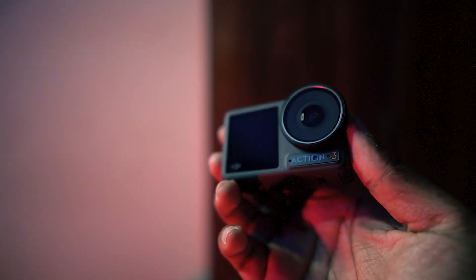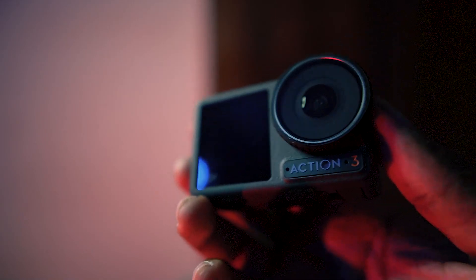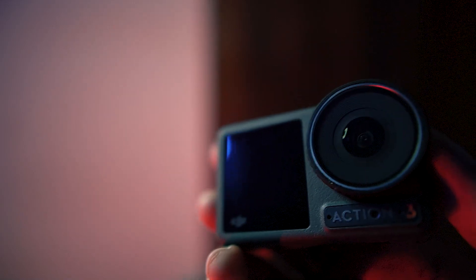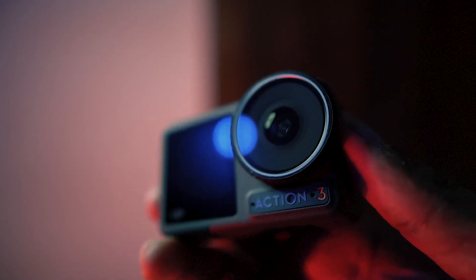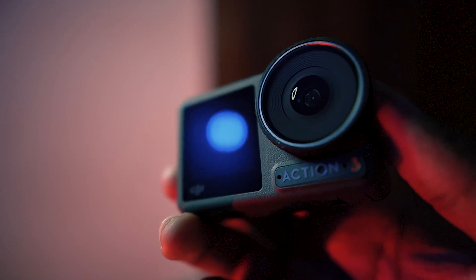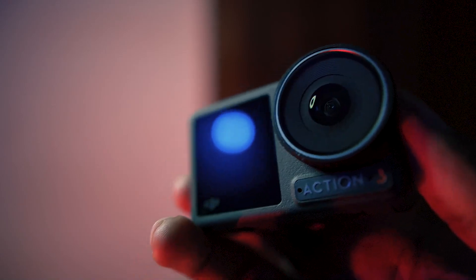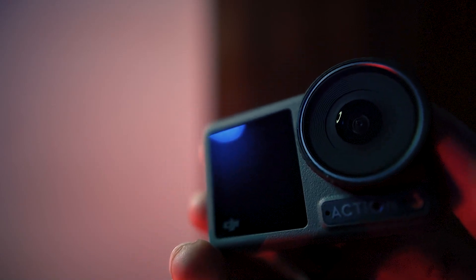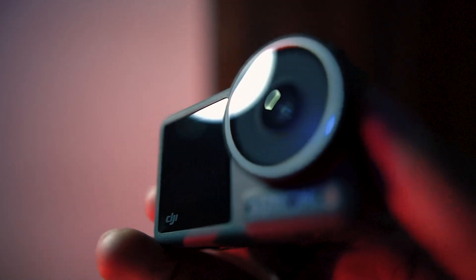With the YI4 action camera, the biggest problem was two things. One, there was no front display — that's why I always had to guess and assume whether a shot was captured correctly. I couldn't compose properly. Now I can. The other thing is you can use an external microphone directly, without anything like the media mode required on GoPro. So that's a revolutionary thing.